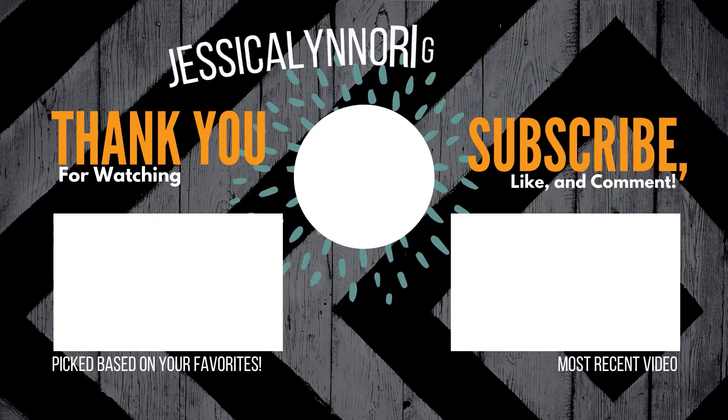Thank you again for watching. I really appreciate it. I have a personal goal this year to try and get to 3,000 subscribers before the end of the year. So if you haven't already, please go ahead and subscribe to my channel. Don't forget to comment and like — I'd love to hear from you. I hope that you enjoyed this video and I look forward to seeing you again real soon. Take care, everybody.